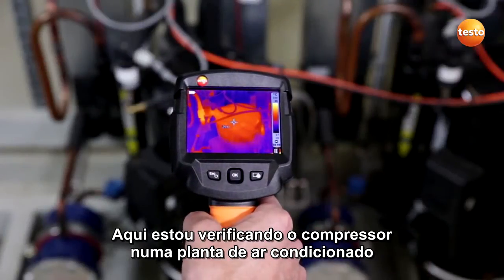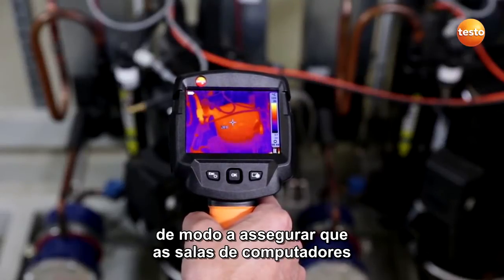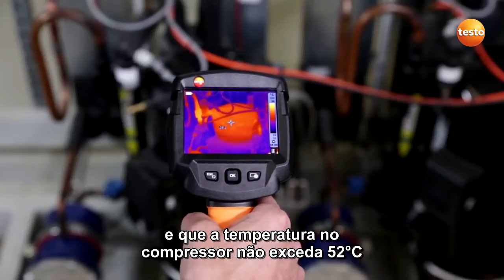Here I'm checking the compressor on an air conditioning plant, in order to ensure that the computer rooms are well cooled and that the temperature in the compressor doesn't exceed 52 degrees Celsius.